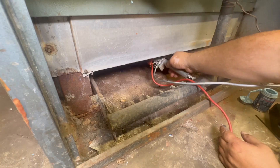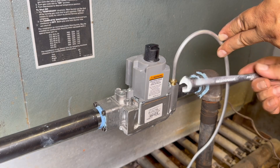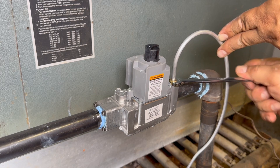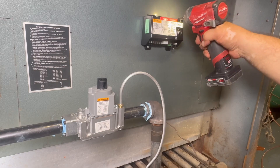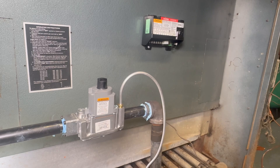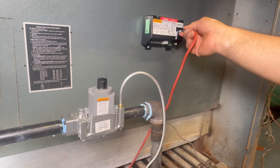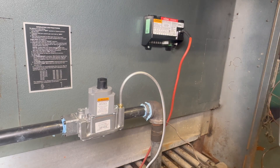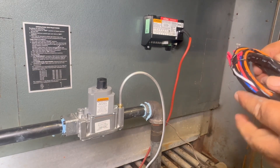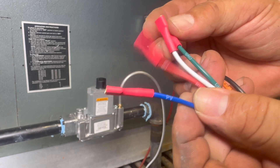Now installing everything on the manifold — make sure the wires and pipes are not in the path of the flames so they don't burn. Tightening the gas tubing. The video is going fast because I don't want to waste your time. Now we install the ignition module and the spark wire. I also need to put a shield between the boiler and the ignition module.